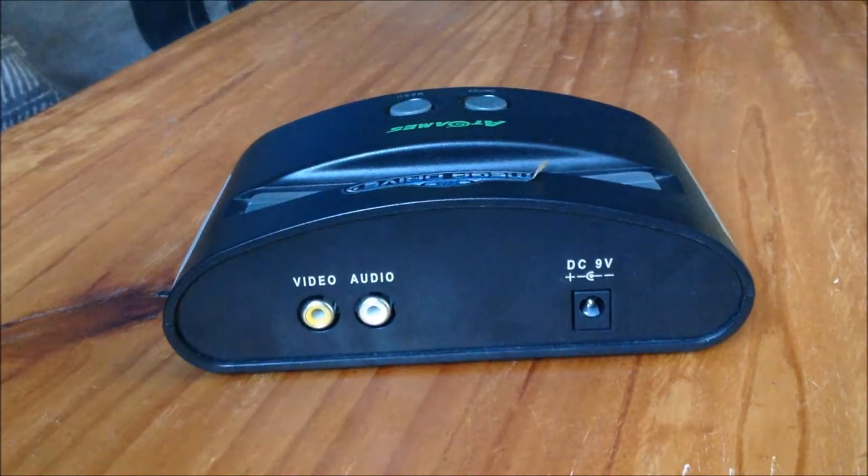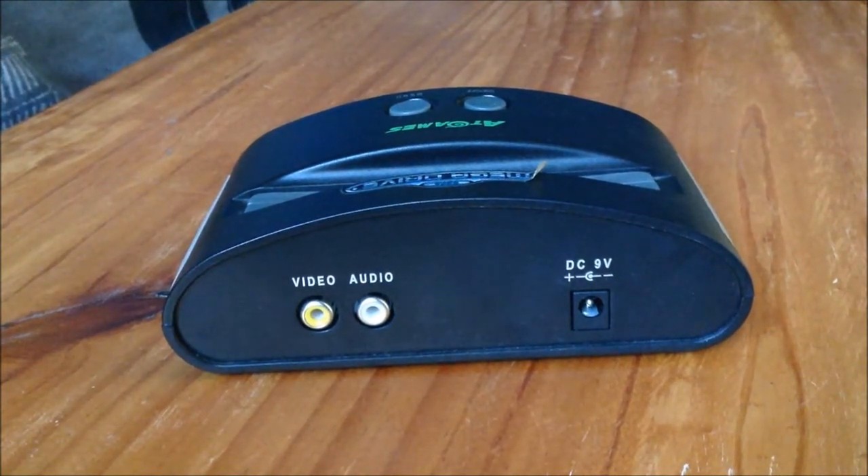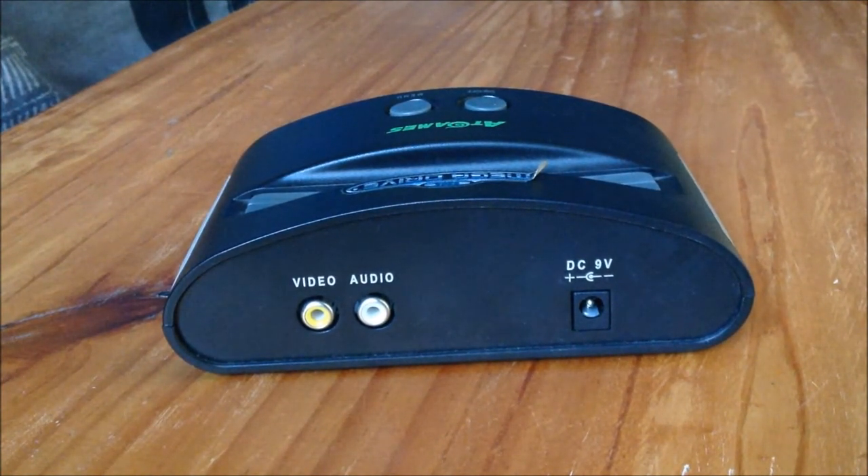I've seen some North American versions of these that have a switch so you can play Sega Mega Drive games from Japan, North America, the Genesis, and other power regions. So it adds a bit of flexibility, which is pretty cool.